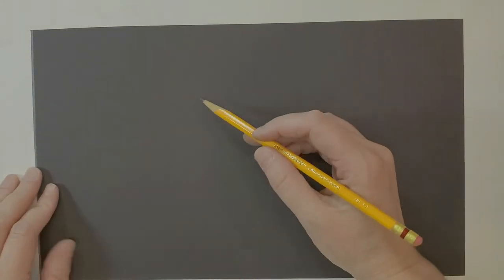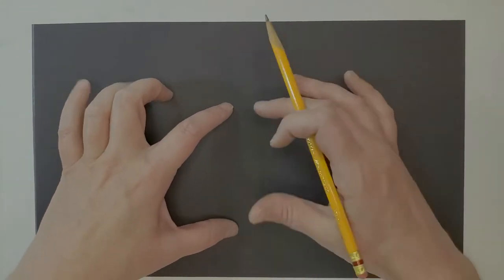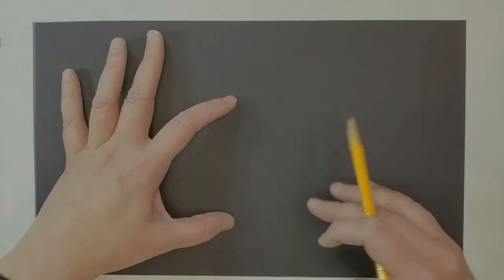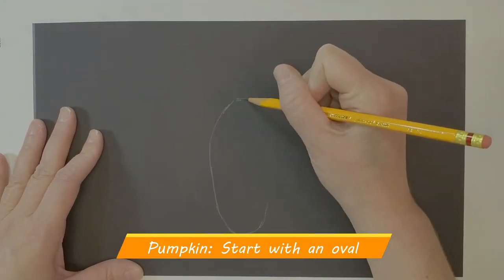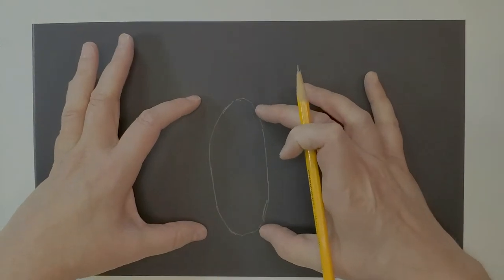Let's get started. Drawing on black paper can be a little tricky. We need to draw our pumpkin out, so I'm going to start with a simple oval shape. I want it about this tall because I'll need room for the stem, and I don't want it right at the edge of the paper. I'm using light sketchy lines.